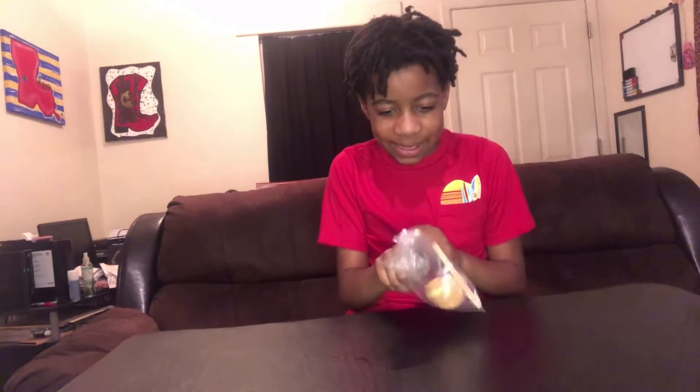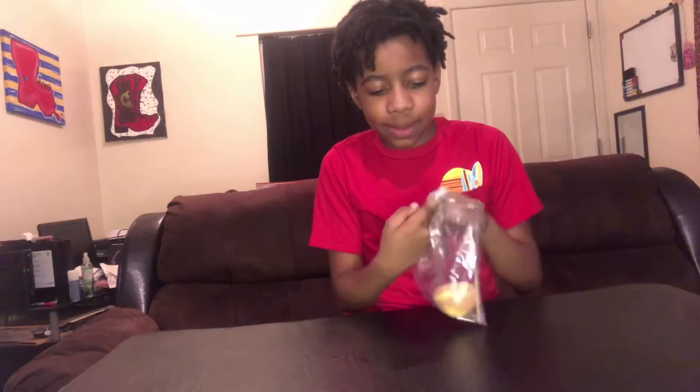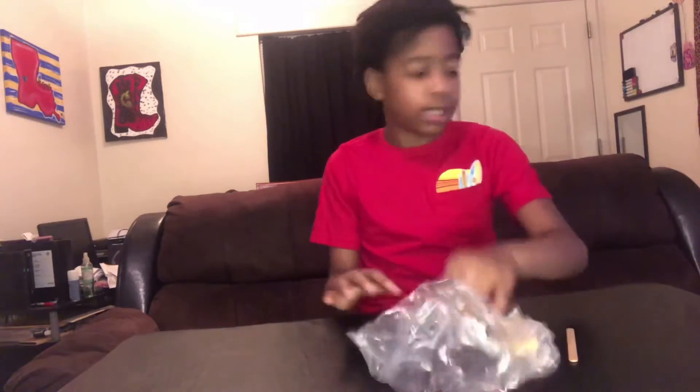Okay guys, I had a bit of a struggle and my mama gave me some assistance because I called her to help out. She's a good person — you should go check out her channel as well. So anyways, let's get this out, and the stick, and I'll just put this over here.